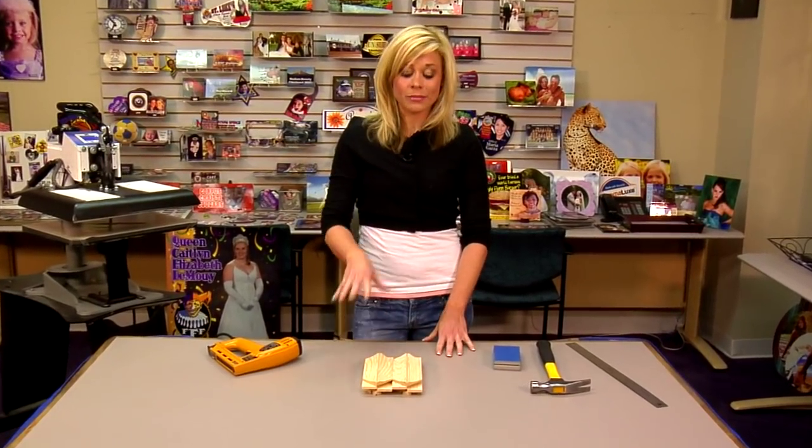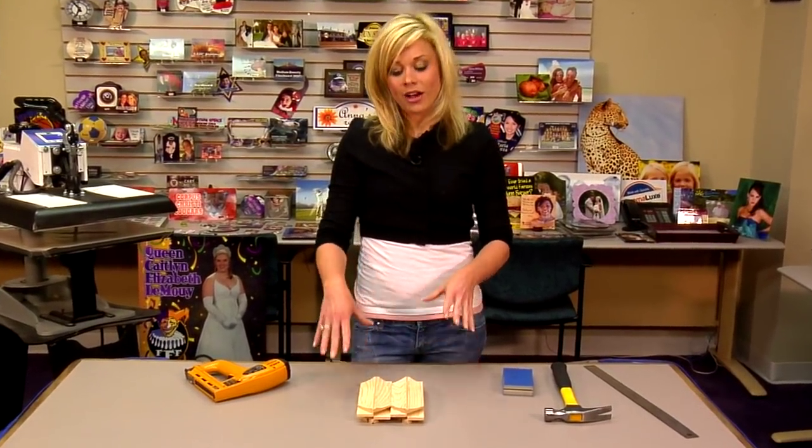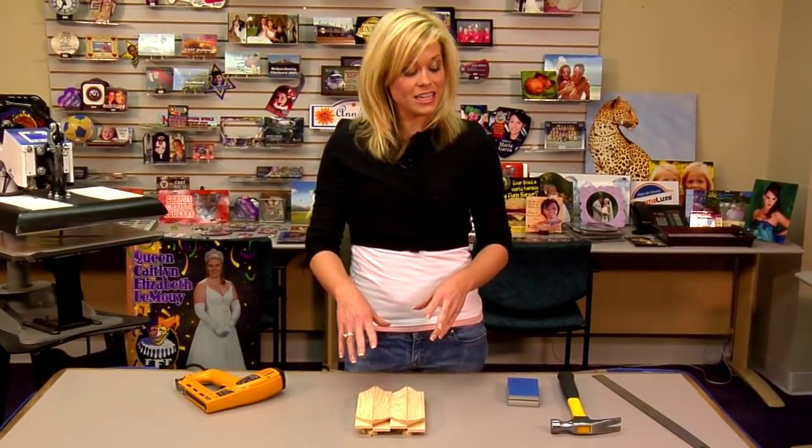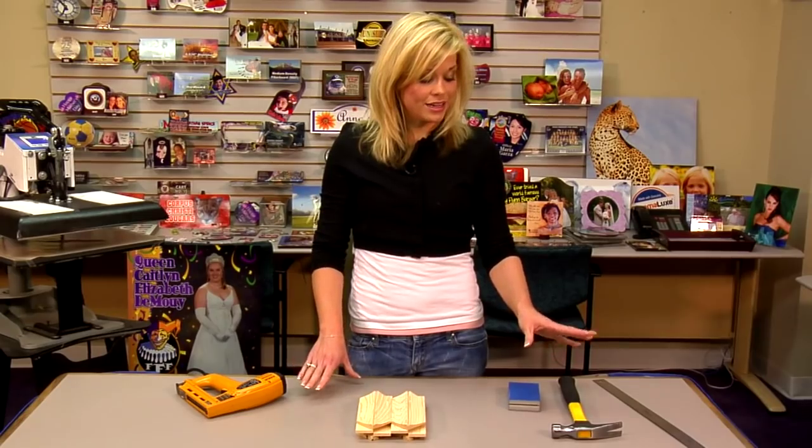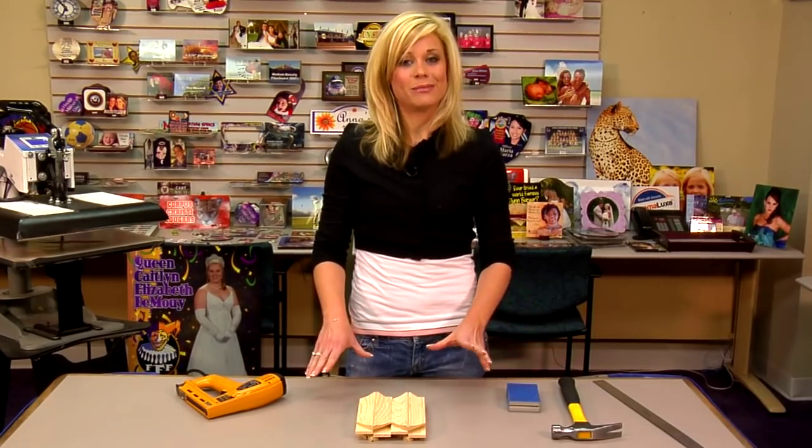Our first step is assembling our frame. We're going to be putting our canvas stretchers together — a very easy process to do. We're going to use a few staples, sand our edges, and we'll have a really nice frame, so let's get started.